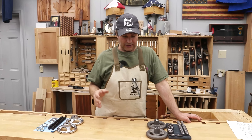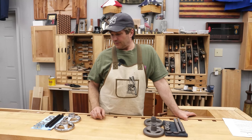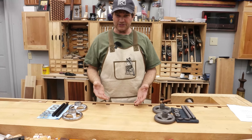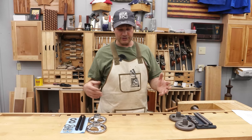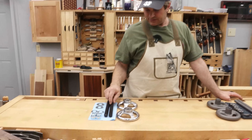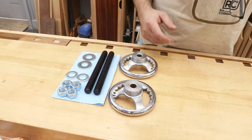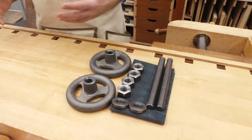What brought on this topic was we're planning to actually do a video on making a Moxon Vise — a proper one. One of the big advantages of that is that you can elevate your work. For a lot of folks, you want to have your bench relatively low for planing, but when it comes to sawing dovetails, it's nice to have it elevated a little bit so you're not having to bend over so much. In deciding to do this, we had to find a hardware kit to use. All it consists of really is two threaded rods, some nuts and washers, and some form of a hand wheel.